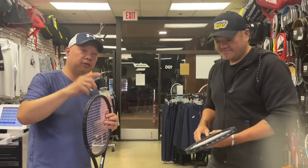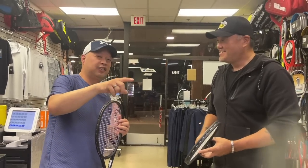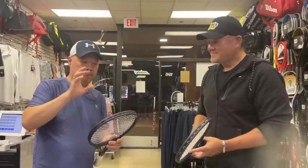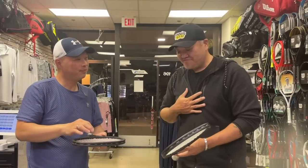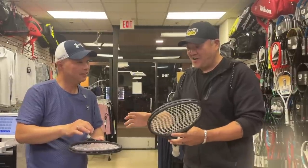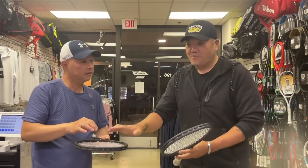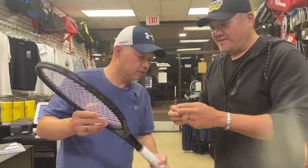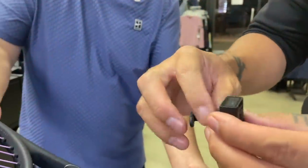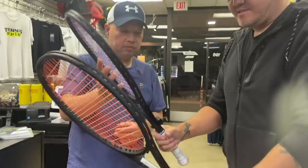Patrick is also a bass player, and in his nerding out of technology — because he swore the purple was stiffer and higher pitched — he grabbed a couple of guitar tuners and put them on the frames just to see what happened. He took these little handheld guitar tuners and stuck them onto the frame like so.